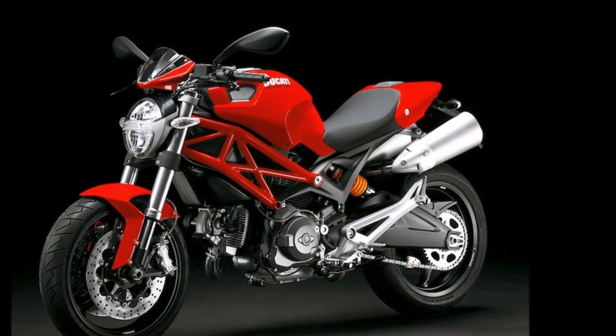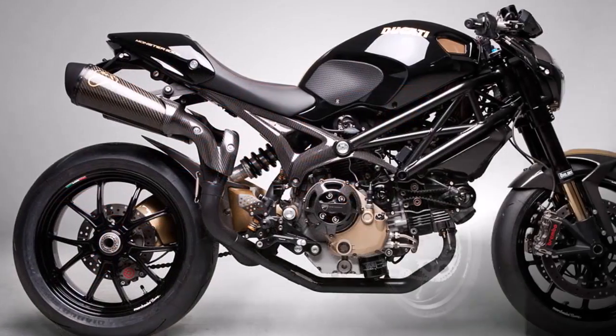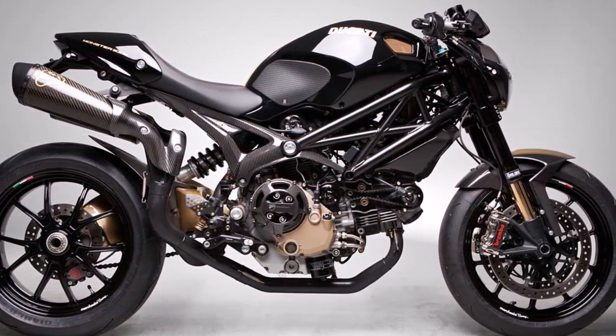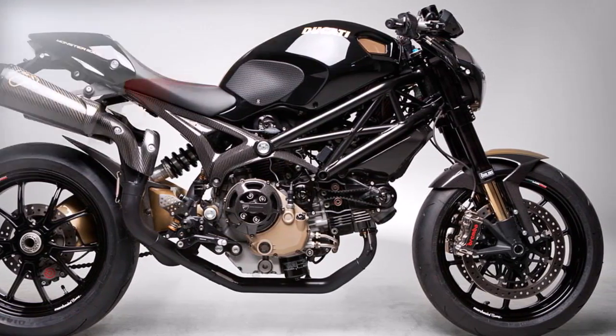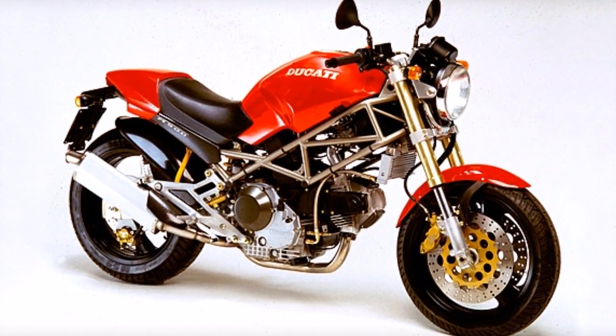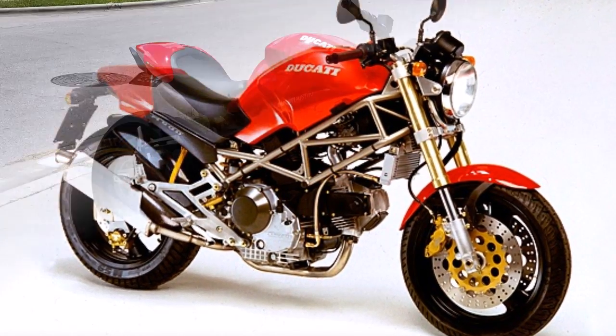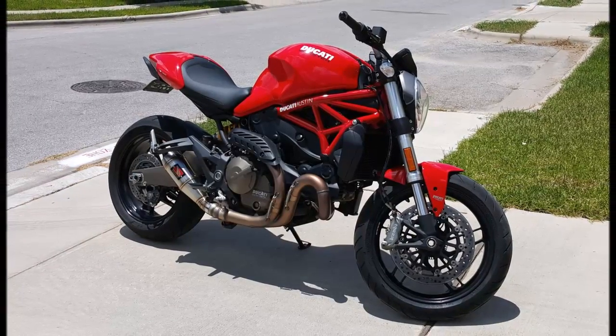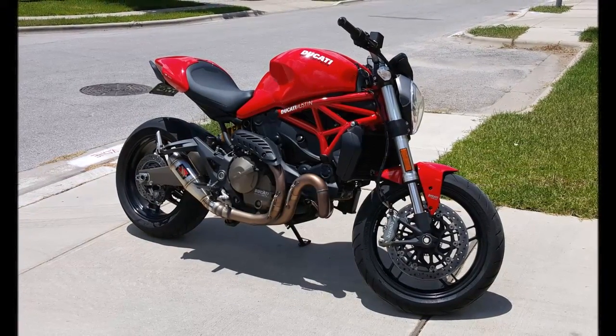Valve adjustment intervals have been lengthened to 18,000 miles. The rider's seat height is adjustable, and a removable passenger seat cover is included. The base Monster 1200 is available in red for $14,695. The 1200 S is available in red for $16,995, or gray for $17,195.